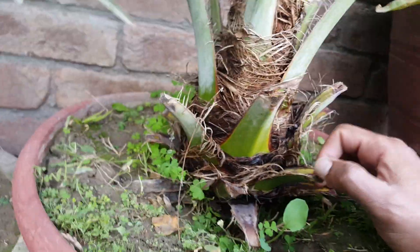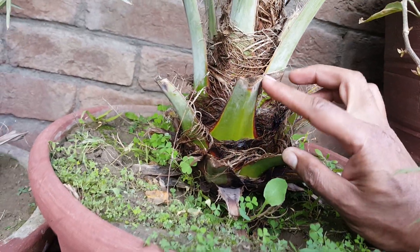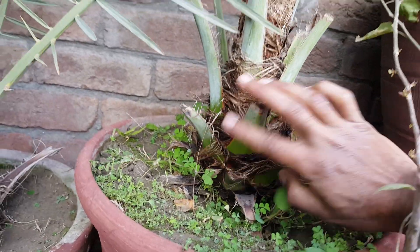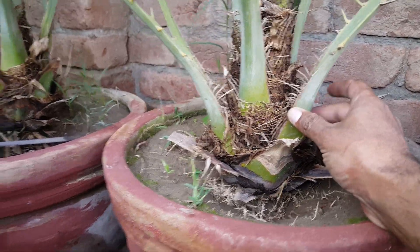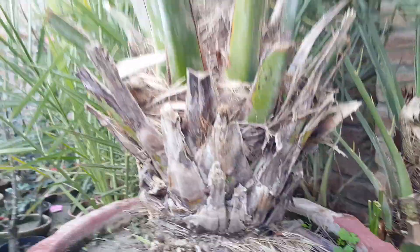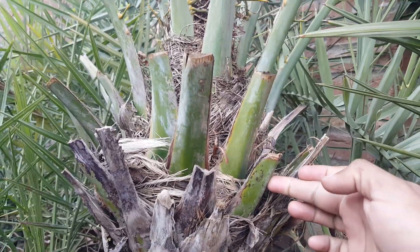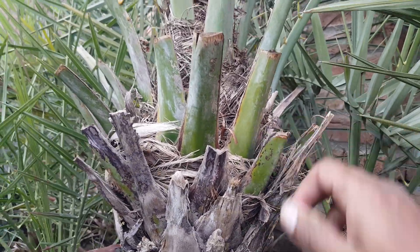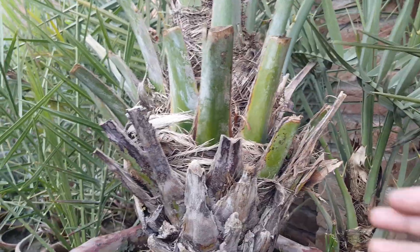In a female date palm, you can always see a pattern of leaves — one comes from here, another from there, two here, and a third one there. You can also check the base: it is much thicker compared to the male. Even though this female palm is bigger, you can see the male's leaf base is not thick, and there is no pattern — its leaves are coming from everywhere.